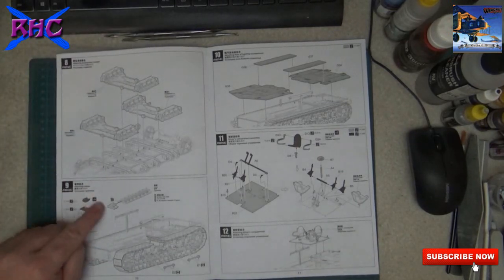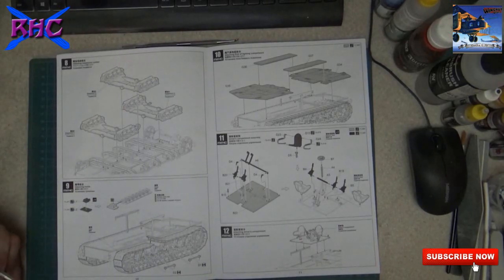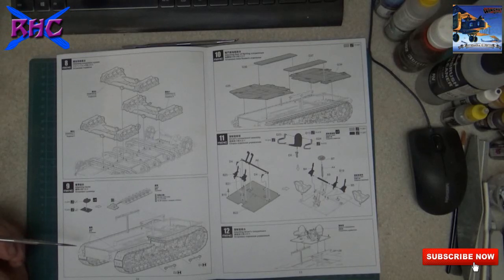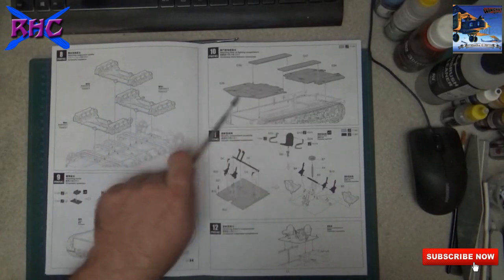Each track link is two parts - you can see here they're clickable. Nice two-color parts. We have to make 98 links, so that's 192 parts to cut and to clean.